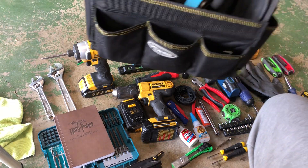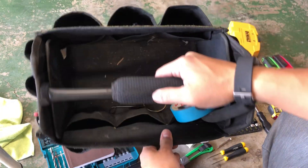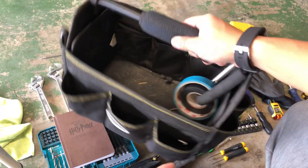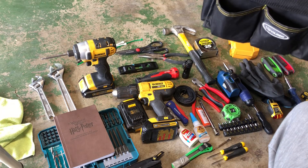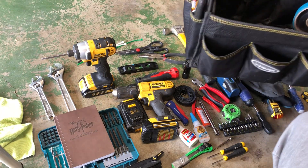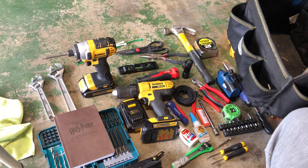The tote itself is just a 12-inch tote with a bunch of pockets, which I like. It allows me to carry pretty much all of these tools whenever I have to build something or fix something around the house. Thanks for watching.